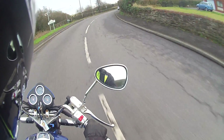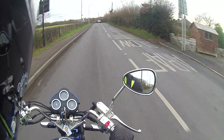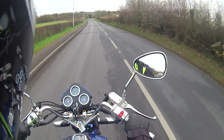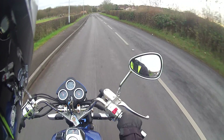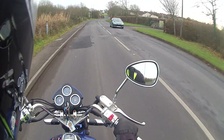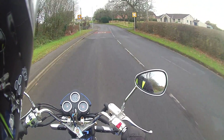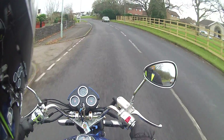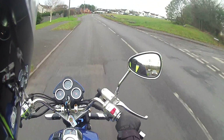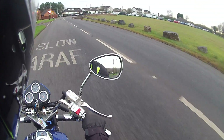I looked at the Drift Ghost and the Drift Ghost S — both about the same price, which seemed a bit silly given how long they've been out. You'd think the price on the Drift Ghost HD would have dropped a bit by now. So I was really in the market for something on a budget, and about two or three weeks back I picked up this Drift Stealth 2 at Maplins for about 100 quid, which isn't bad.